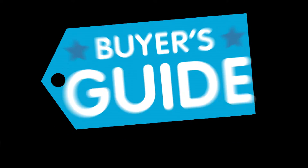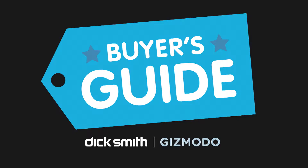I'm Luke Opel from Gizmodo and thanks to Dick Smith, I'm gonna let you know what you need to keep your memories wireless. A streaming hard drive is a pretty simple concept — it's a traditional portable hard disk with a wireless hotspot built-in that allows you to connect to a tablet or smartphone and view the files contained within.